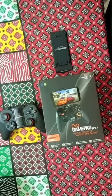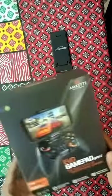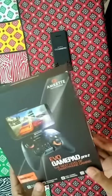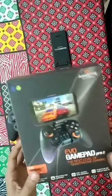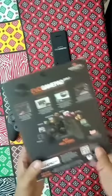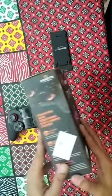Hi guys, this is Puneet, your tech buddy, and today I am going to review this Amcate EVO Gamepad Pro 2. I have recently purchased this about 15 days ago, so I have already used it, and that's what I'm here for — to share my views on what's good and what's bad about it.